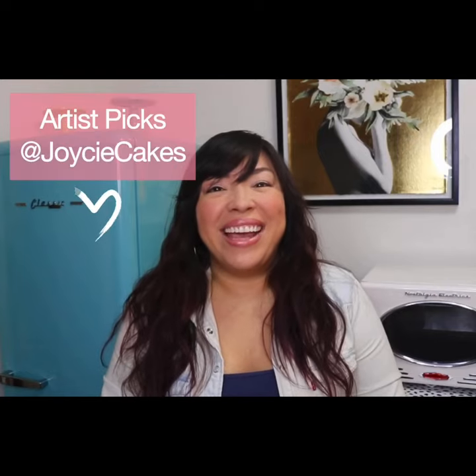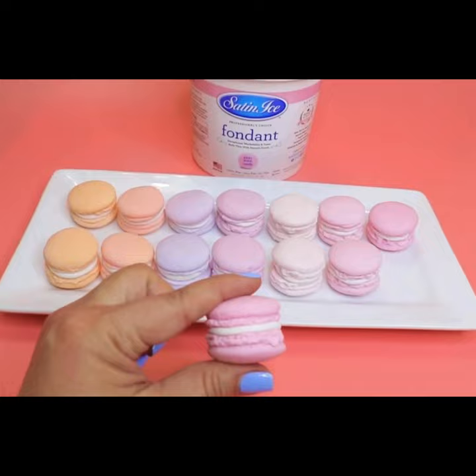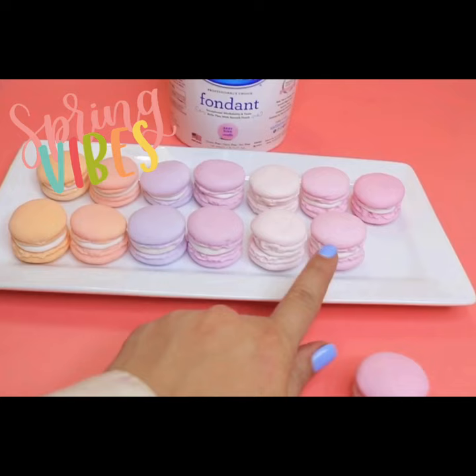Hi, this is Joyce from Cakelyn's Finest, and today I'm going to be talking to you about a couple of reasons why I love Satin Ice baby pink fondant. I made these adorable little macarons with Satin Ice baby pink fondant. It's such a great color on its own, but you add a little white and you can get a lighter pink, or I added some other Satin Ice colors to get so many different variations.